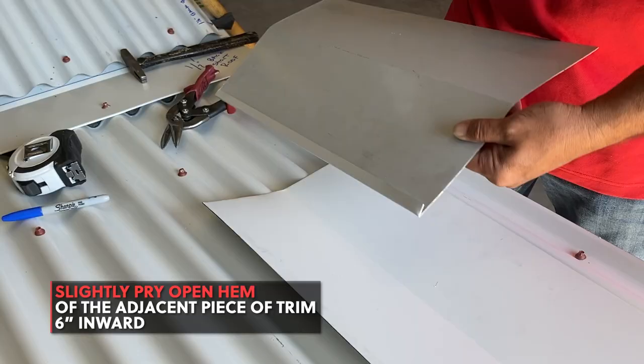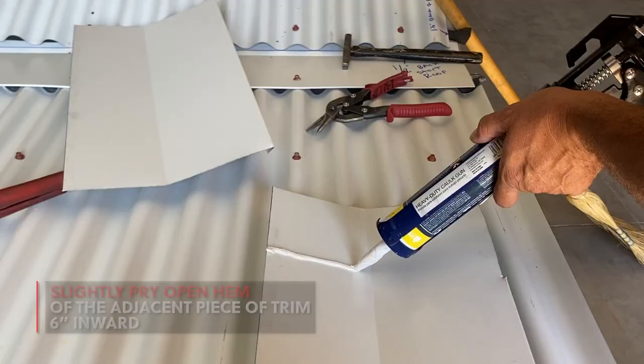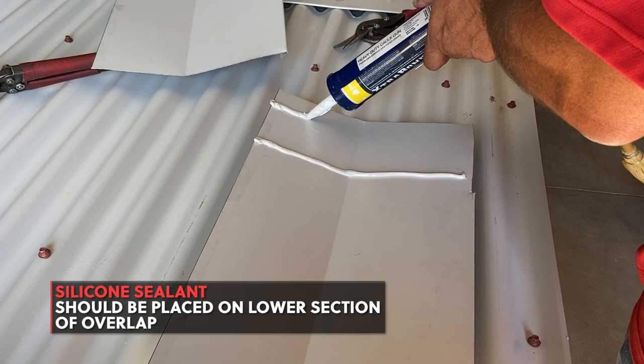Two lines of silicone sealant should be placed on the under section of trim. When connecting the two sections, it's best to push the section upwards into its position to prevent smearing the silicone sealant.